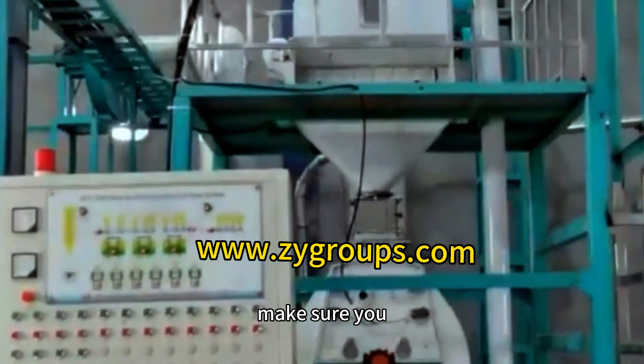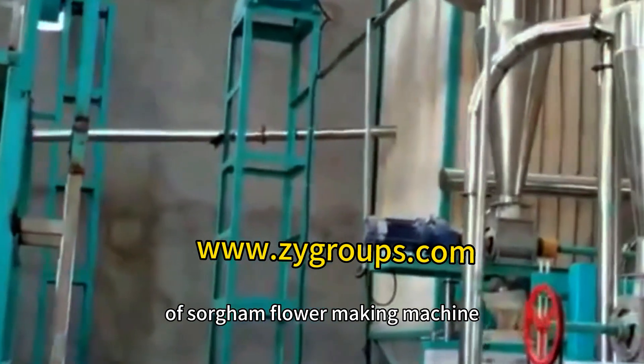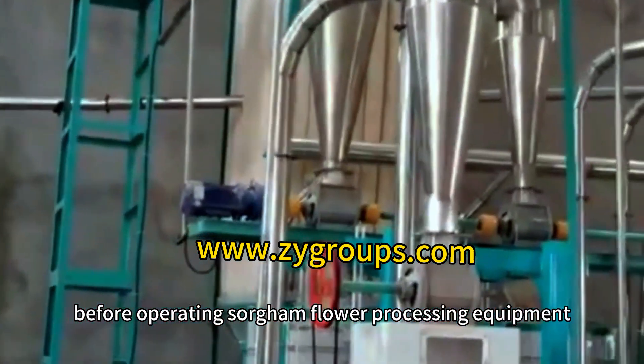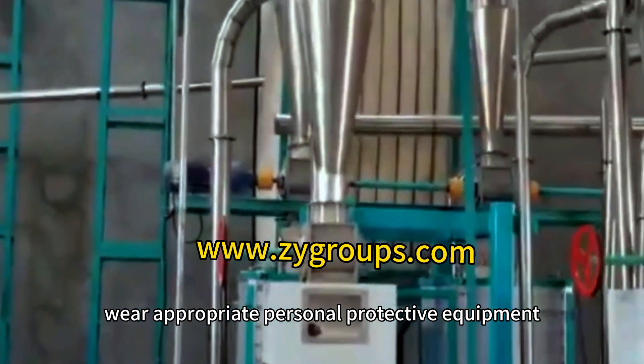Make sure you understand and follow the safe operating procedures of sorghum flour making machine before operating sorghum flour processing equipment. Wear appropriate personal protective equipment.